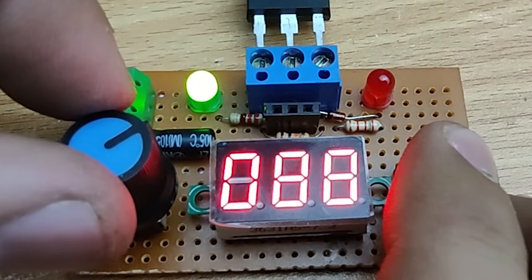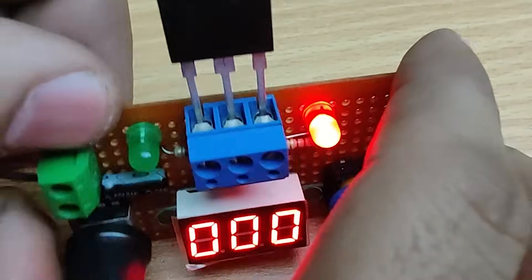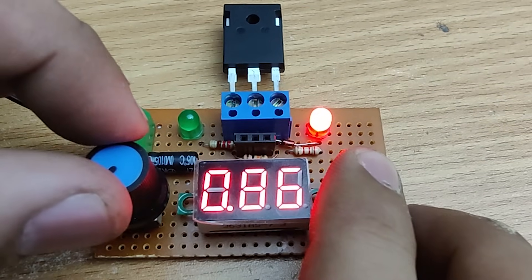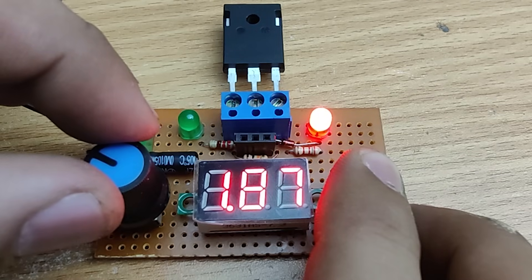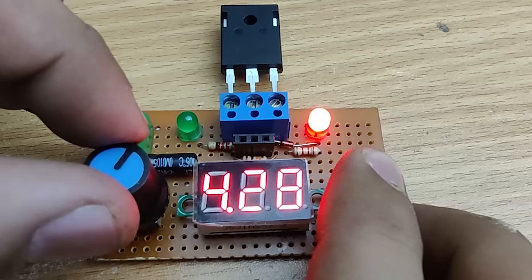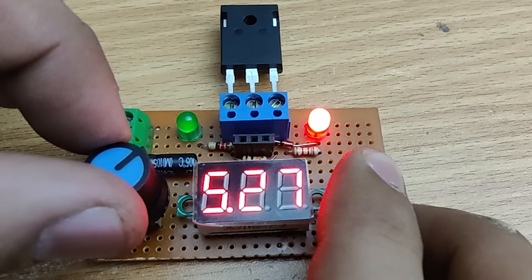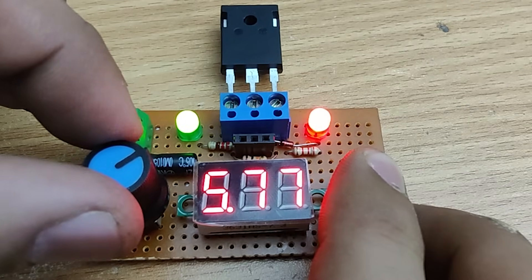Now let's understand how this tester works. We connect the IGBT or MOSFET to the circuit using a dedicated connector. When we press the push button, we begin controlling the gate voltage with a potentiometer. As we slowly increase gate voltage, the transistor begins to turn on. When the transistor starts conducting slightly, the green LED will glow dimly while the red LED remains on. As we continue increasing the voltage, the transistor fully turns on — the green LED glows brightly and the red LED turns off.